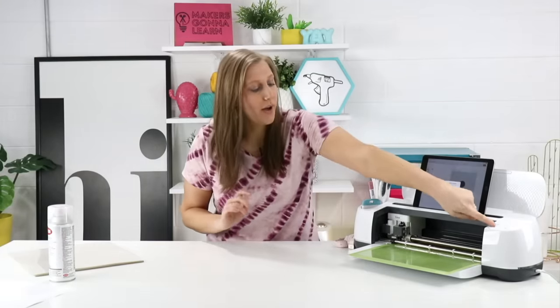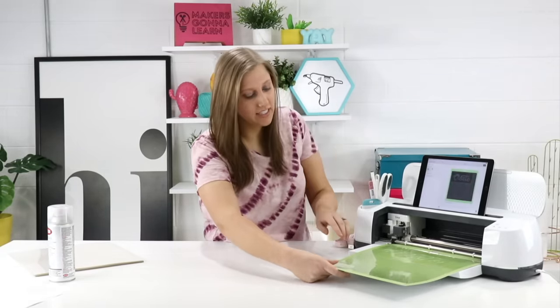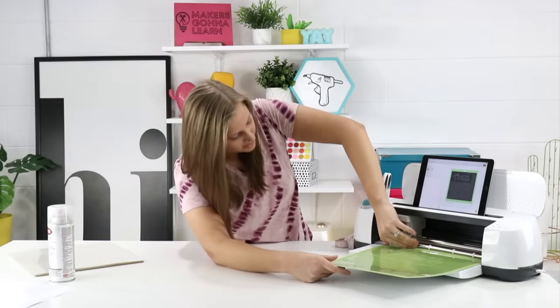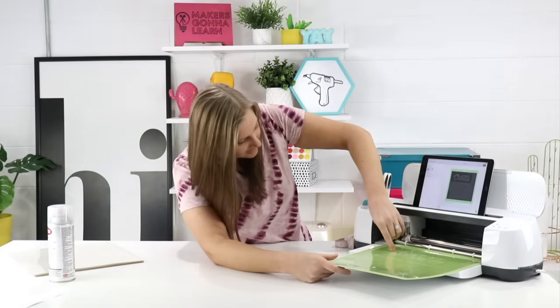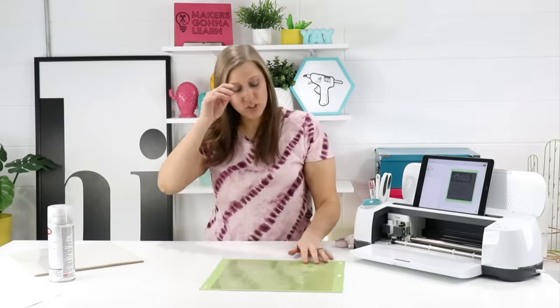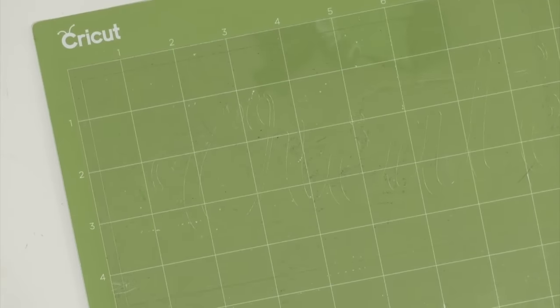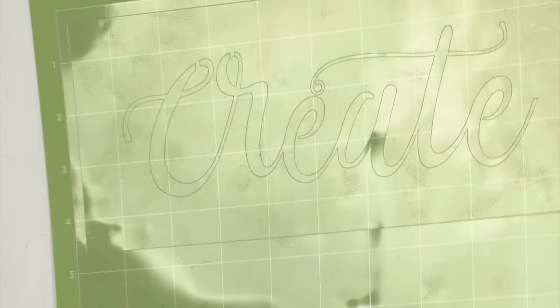The first cut is complete. We're going to unload it to check, but it's very important that you leave the plastic exactly where it is on the mat. We're just going to peel up a little bit to see how well it comes up. It looks like it's going to come up really well just with one cut, so we'll go ahead and unload it. I'm surprised I didn't have to make another pass — it cut pretty well.